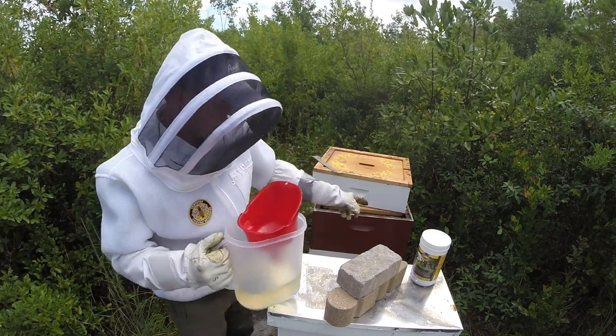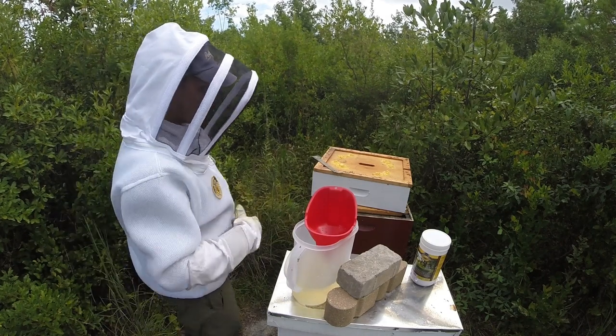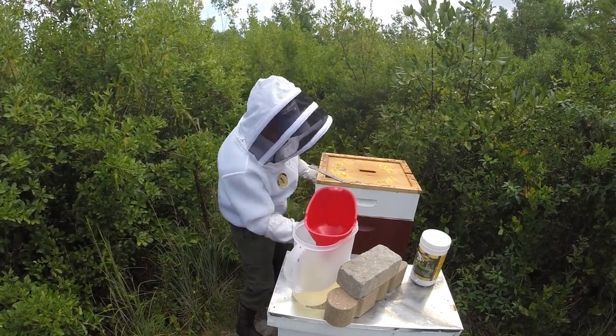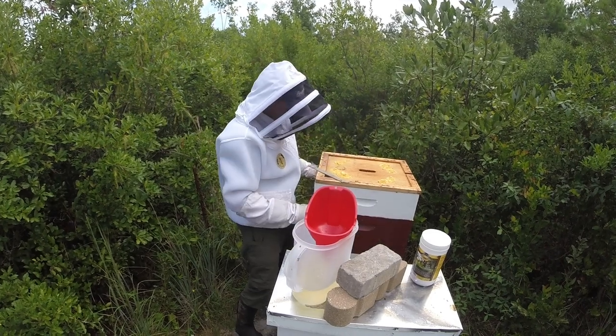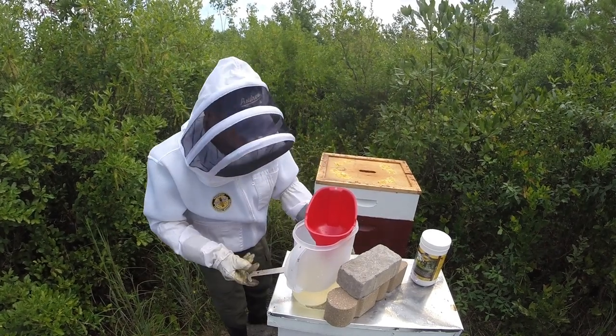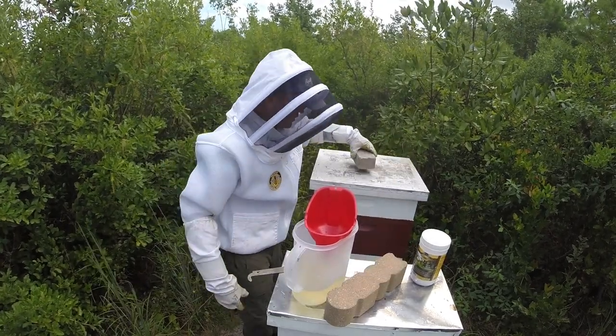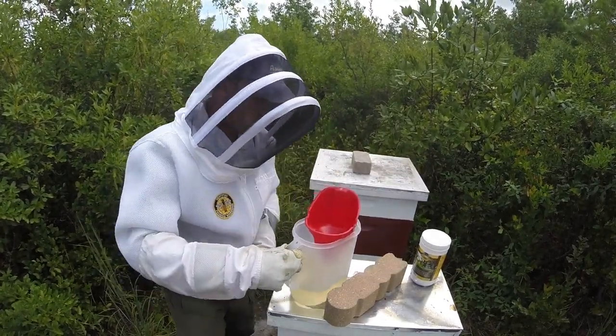There are two entrances on the feeder — I just watch the other entrance as I'm filling it up, and when it gets to the top, that's when you know it's full. I'm a little concerned with this hive — it wasn't looking too great last time — but I'm not doing a full hive inspection today, so I'll check on it next week after the storm rolls through.